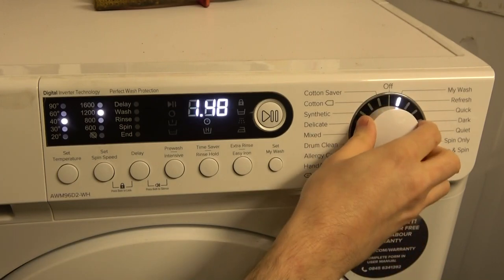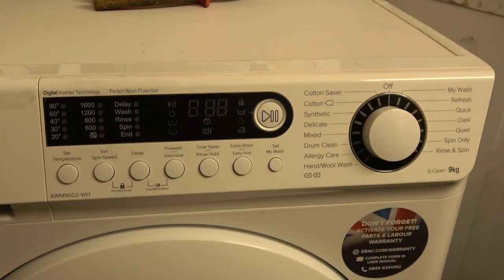That covers all the programs and options for the E-Beko. The most interesting observations: Refresh and Quick are the unusual ones — on all other programs, adjusting temperature affects cycle time, except for Refresh. And on all other programs, adjusting spin speed doesn't affect time, except for Quick, where increasing to 1200 RPM adds time.